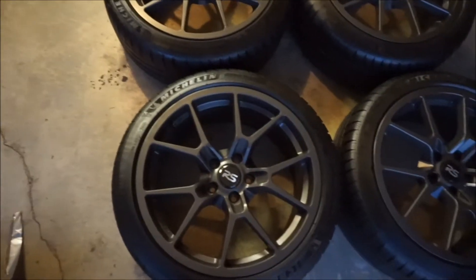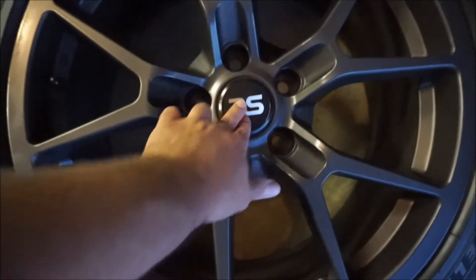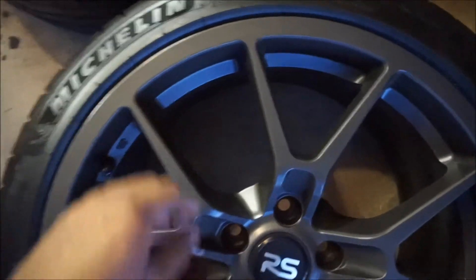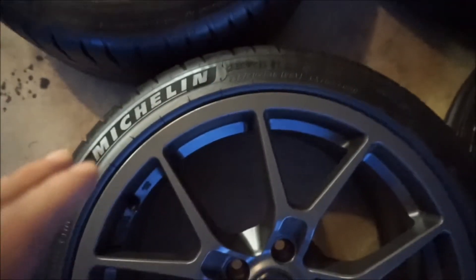It's not a dark black like my old setup was — more like a lighter shade. I'm also going to be changing up the center rings; they're going to be the red ones I had before on my other setup. And of course, wrapped with Michelin PS4S — best tire on the market, 100% recommend. I'm going with the 235-40. Like I said, it is going to be a square setup, so each tire size is going to be the same.